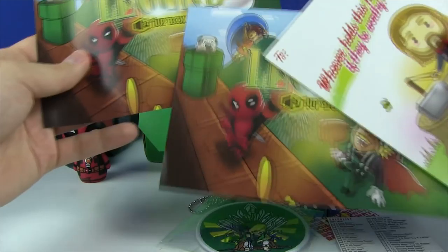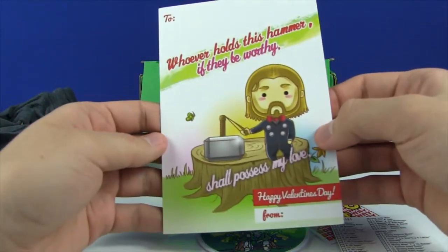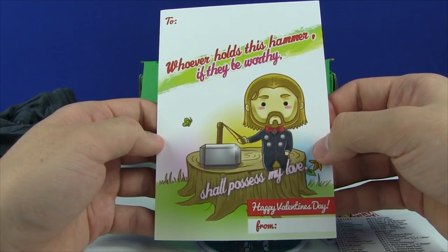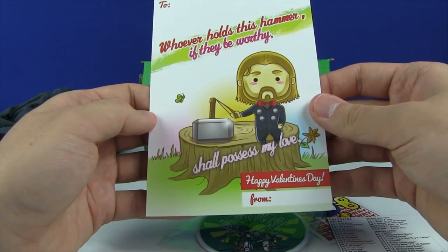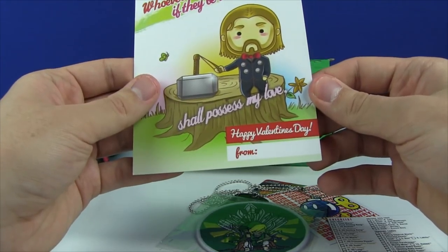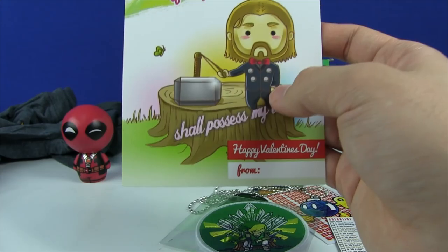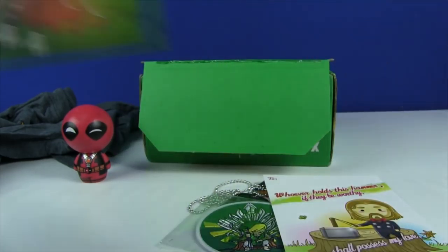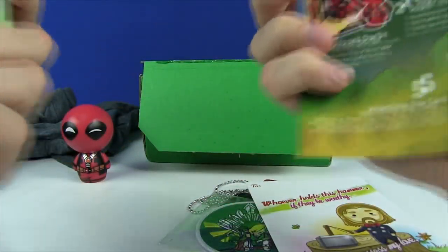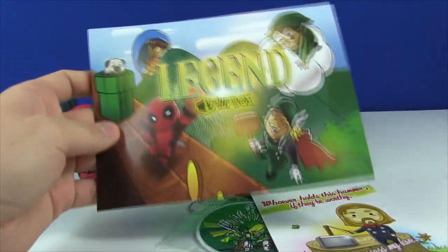There's a couple of postcards — we got two Legend cards. 'Whoever holds this hammer, if they be worthy, shall possess my love.' It's a little Happy Valentine's card with Thor dressed up in a tuxedo. That's awesome. We got two of these for some reason — I'm not too sure why. Typically they would include one, but we got two of them.